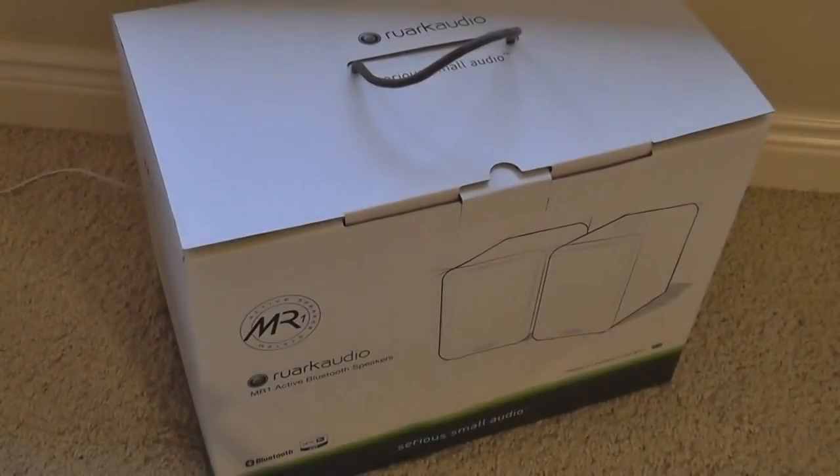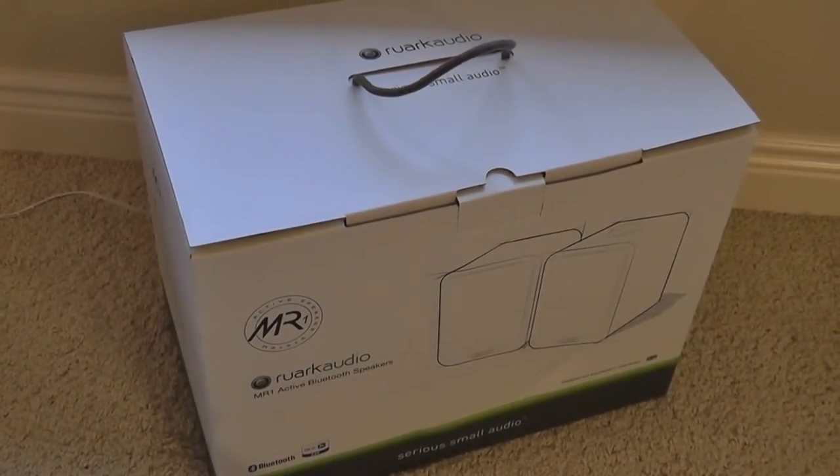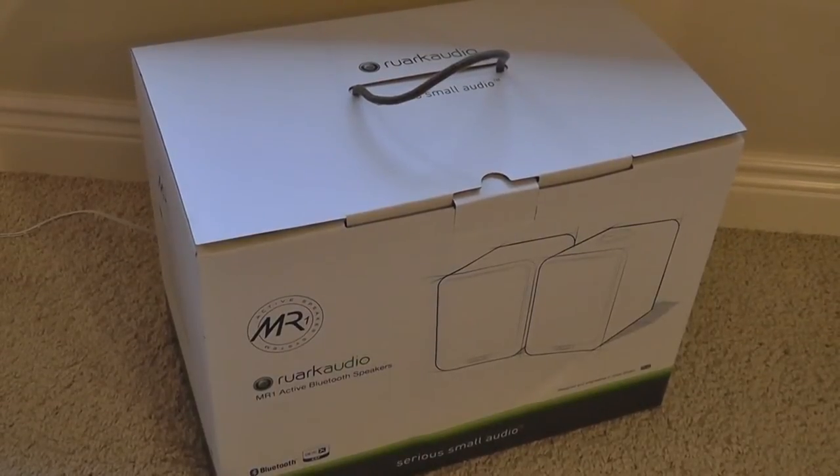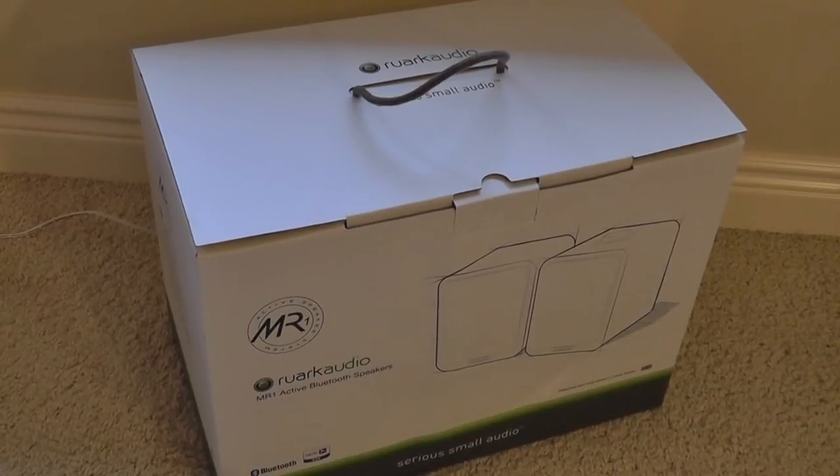Hey, Felix here from OS Reviews. You're watching our video unboxing and first look at the RARC Audio MR1. This is a stereo Bluetooth speaker set that integrates a subwoofer, which is quite impressive for the size of these things, and they retail online for roughly $350, which is slightly on the pricier side of the spectrum.